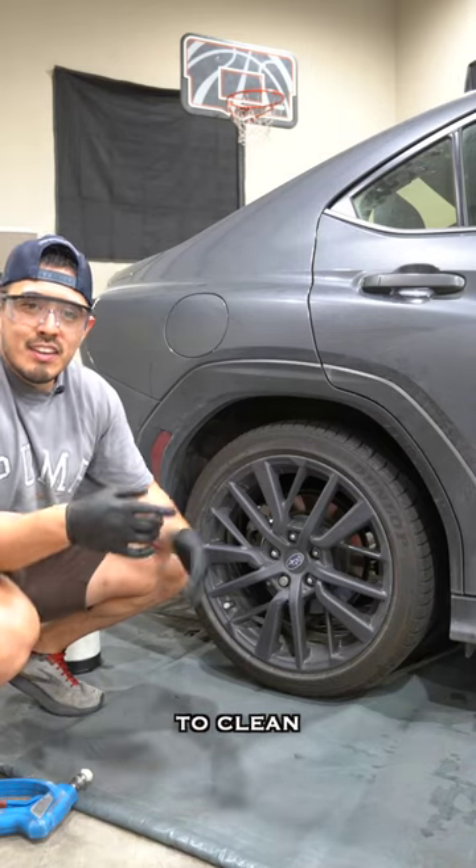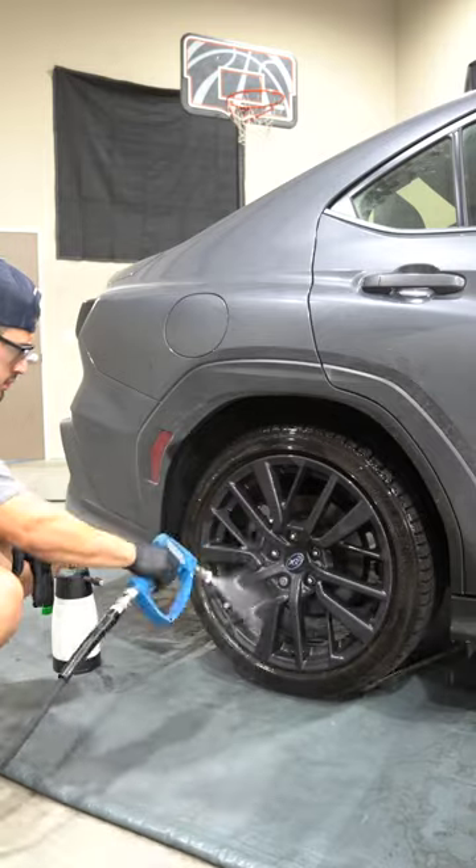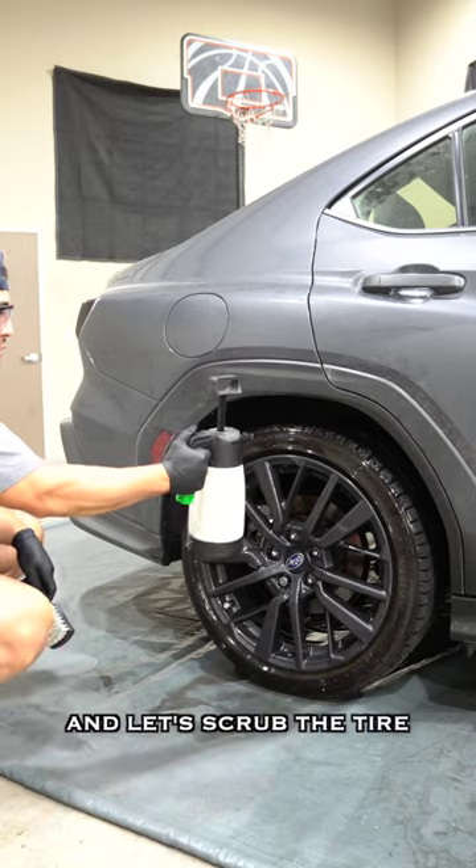Here's the ultimate way to clean your wheels and tires. Let's first rinse it. Next, let's grab our tire brush, our all-purpose cleaner, W-401, and let's scrub the tire.